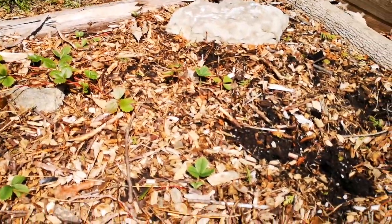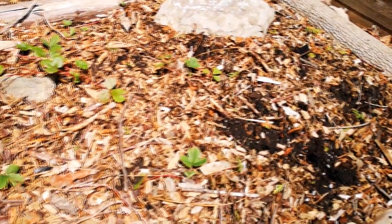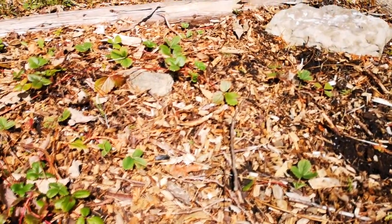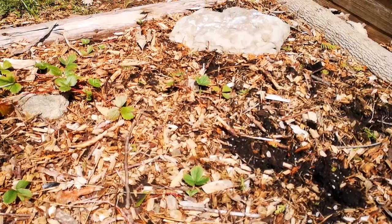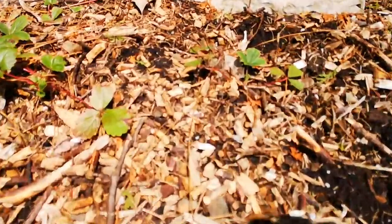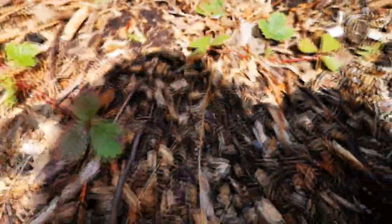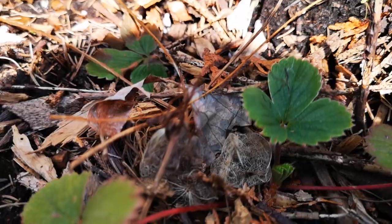We had a massive couple of ground cherries right here last year, but they were accidentally ripped out. So we're gonna have to start over with those, but now we know how to grow them and how well they grow. You can see the shells, little remnants, down here. Looks cool.